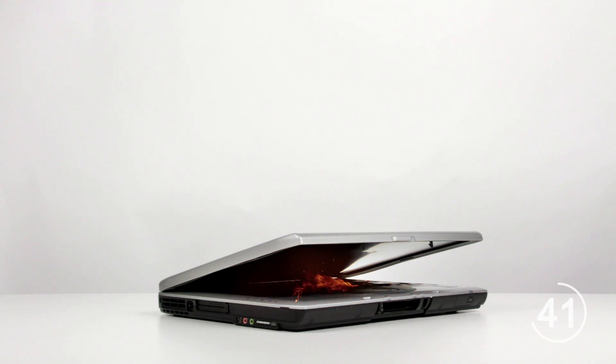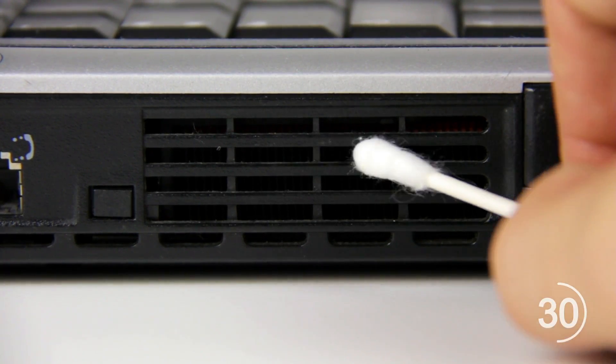Laptops are notorious for overheating to the point where they burn your lap, or in some cases back in the mid-2000s even ignite. Tips for making sure your laptop doesn't overheat include checking laptop fans are in order by using diagnostic software provided by the manufacturer, and clearing air vents on the exterior of the laptop by using a q-tip.